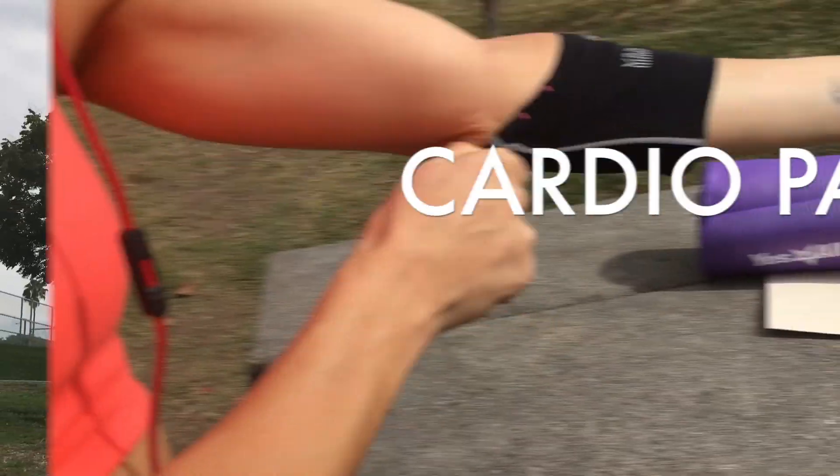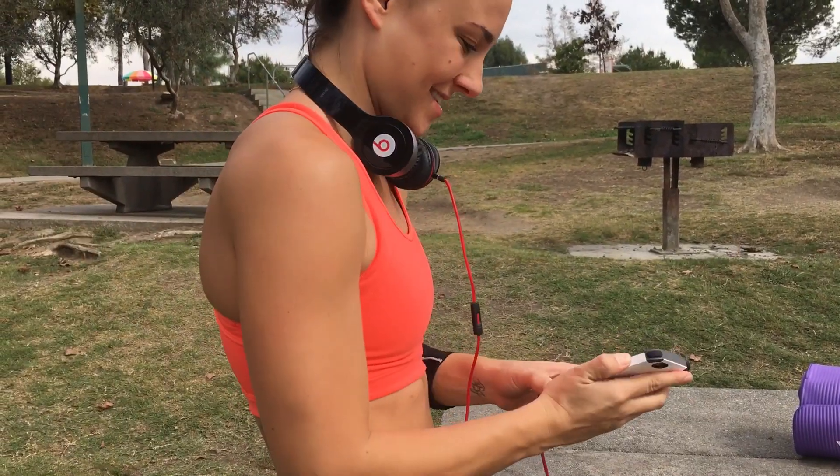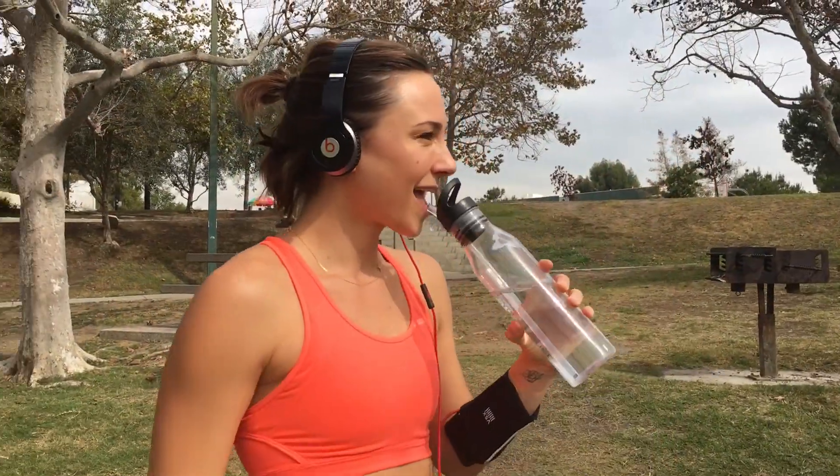You guys ready for this? I love my Victoria's Secret band because I can throw my phone in there for my music, or credit card, cash, whatever — pick up something on the run. Gotta stay hydrated, most importantly.